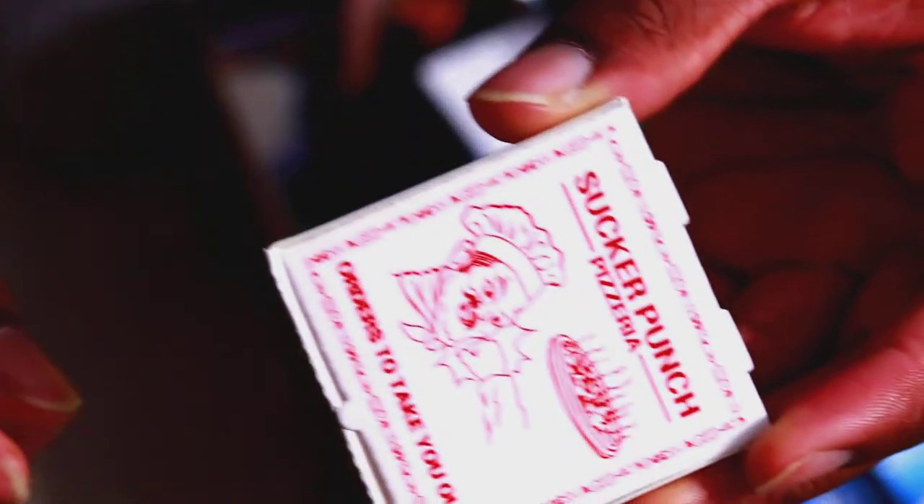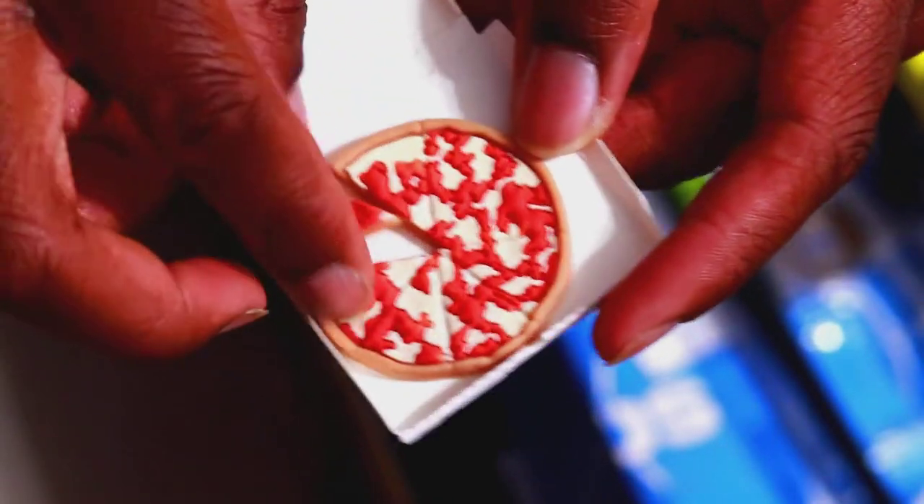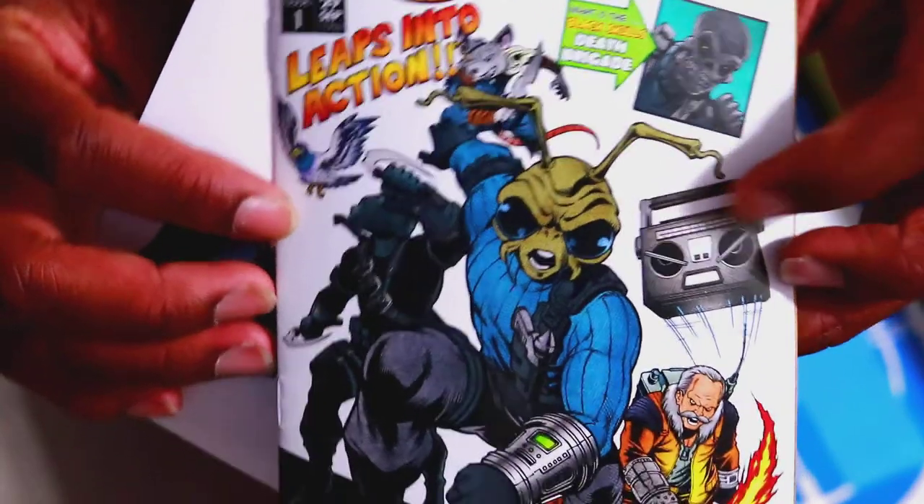Just briefly going through this — it comes with a bat and a coin, it comes with a pizza box, as you can see. Pizza there, and you can take one slice out. It comes with a bunch of stickers, a comic book, and the Captain America Returns style Avengers book. Stickers. And it comes with a Mezit.